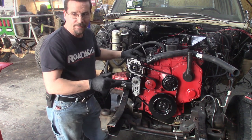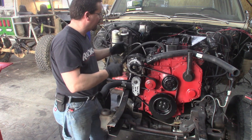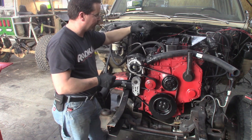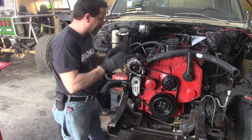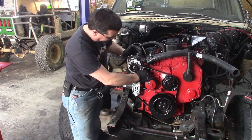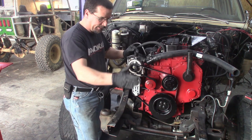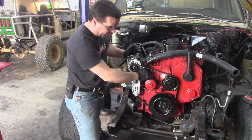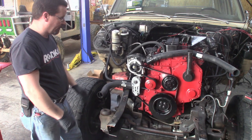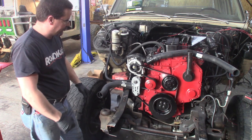Everybody says you only need one wire to start these trucks — actually you don't need any wires to start it. But to get everything going — to have a charging system, to have the grid heater, the fuel shutoff cylinder working the way it's supposed to — there's going to be a little more wiring involved. I talked to you earlier about the gauges. This right here is going to be our switch for the electric fan, because while I don't have the core support done yet, it's pretty apparent we're going to run out of room and we're going to need to run an electric fan. We're already putting that in place.